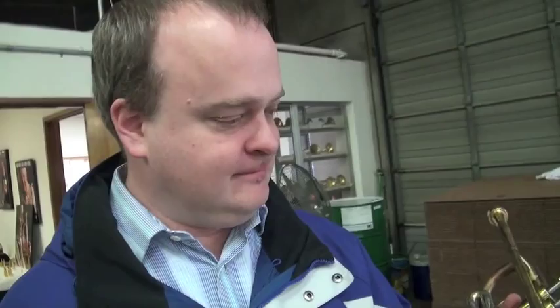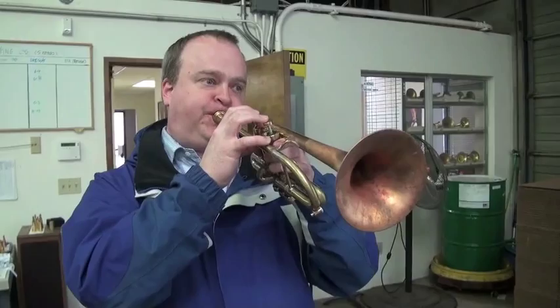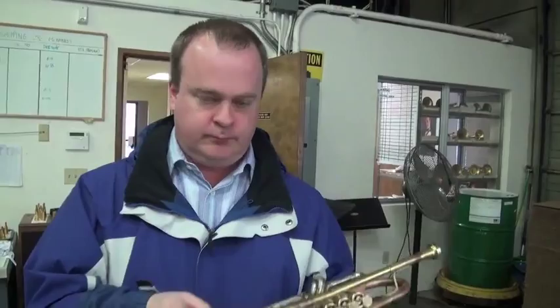But having said that, it's still playing pretty good. And I'm going to go to the far end of the shop and play it again. Okay, sure. Let's see what it sounds like down there.